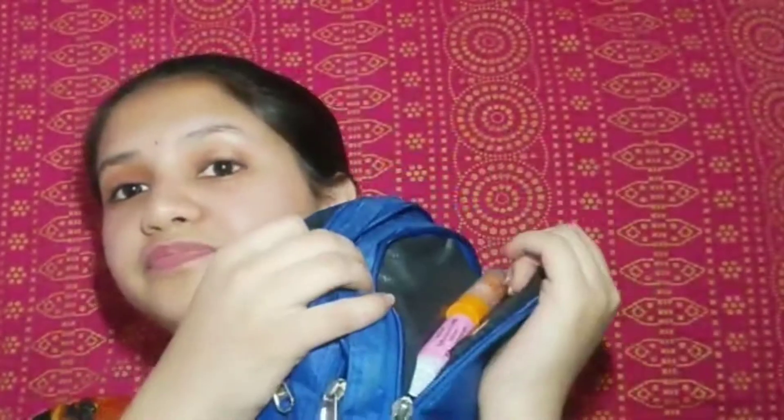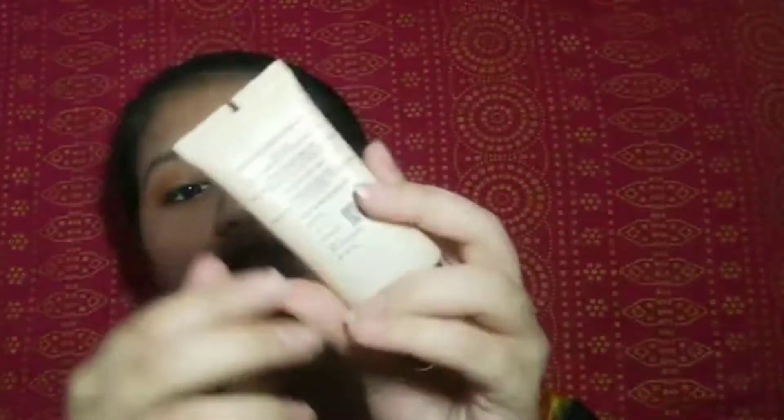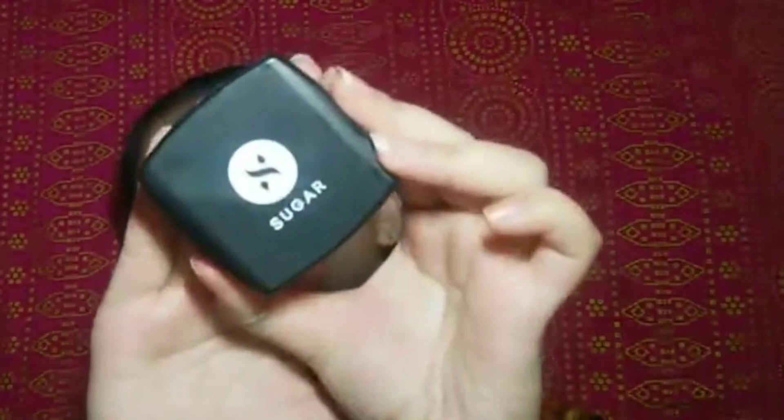Now let's jump on to the next file kit. I have cotton pads — one, two, three. Now let's get started with this kit. Firstly I have this primer, which is a primer, and I have a DIY which is a kind of serum type. Then I have Sugar compact, then this purple primer, and then Sugar translucent powder — you will have seen it in my videos and I will give it a link so you can see how it works.